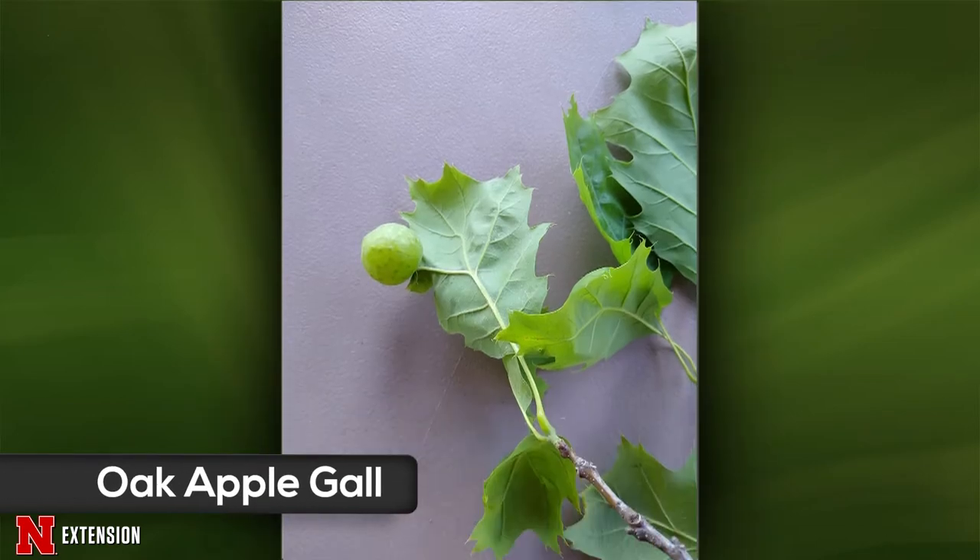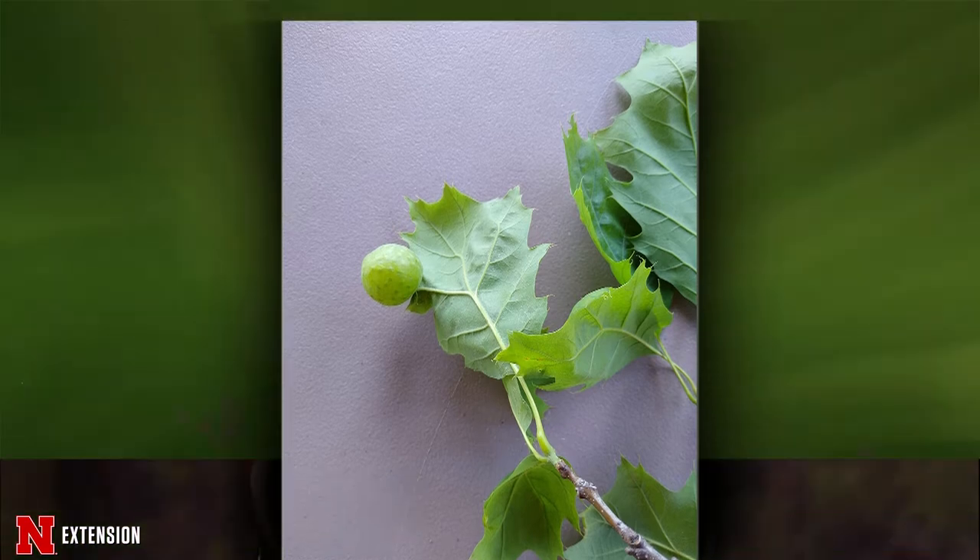An Omaha viewer cut off a small branch from a red oak and found a small round ball — we had two or three people send us exactly the same thing. This is a really cool example of an oak apple gall, caused by a cynipid wasp laying its egg on the leaf. The plant kind of overreacts to that egg and produces hormones which create this gall. Usually galls in trees are completely harmless. If you really want to, you can trim off the galls and rake in the fall to reduce the wasp population, but I would just leave it be — they're kind of fun.